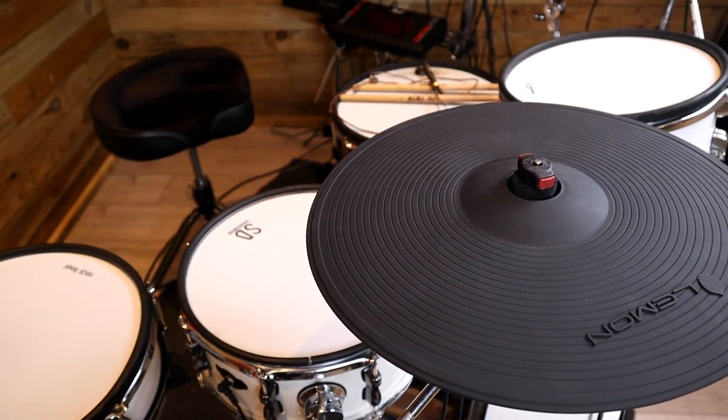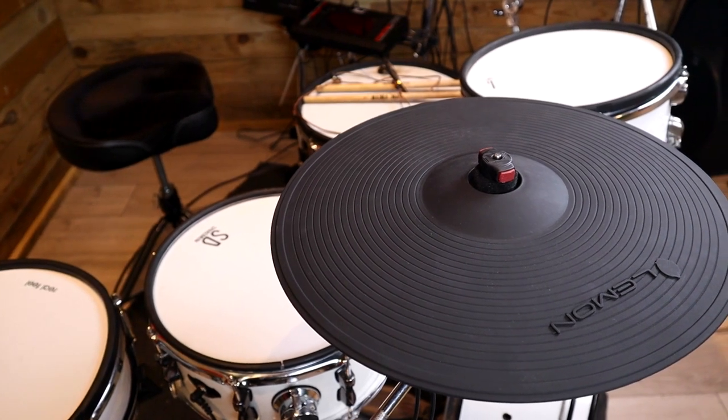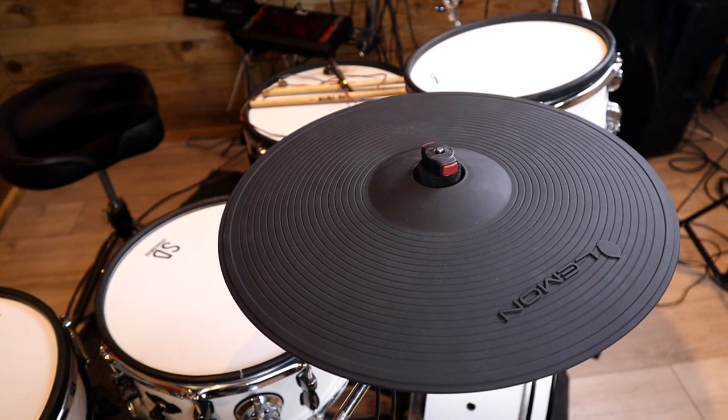Welcome back to the Drum Workshop, I'm Luke and I hope you're having a great day. I was planning on getting hold of these cymbals a bit sooner but there's been a bit of a transition for the workshop as you might have noticed. But anyway, I've put two of these 16-inch Lemon cymbals through their paces to let you know what I personally think of them.